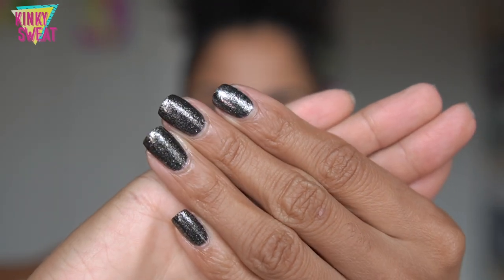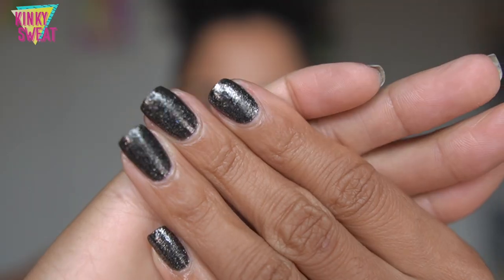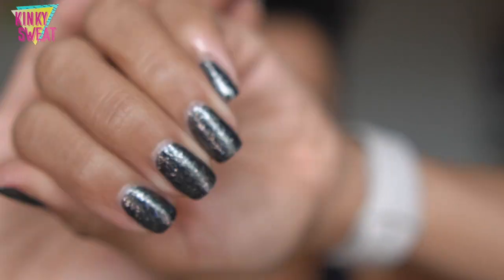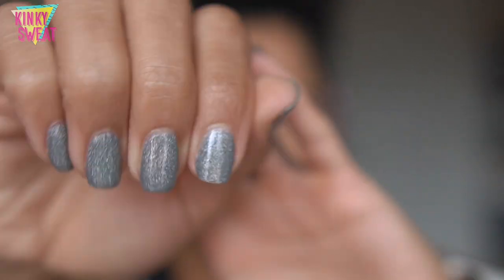With all those details out of the way, I have the Holo Taco Third Anniversary Gala Shadow nail polish on — this is 'Blacklisted,' which is just a beautiful shade that screams New Year's Eve party. I'll put everything in the description box below if you want to take a look. I'm very happy with this manicure. I thought we could start with the face.